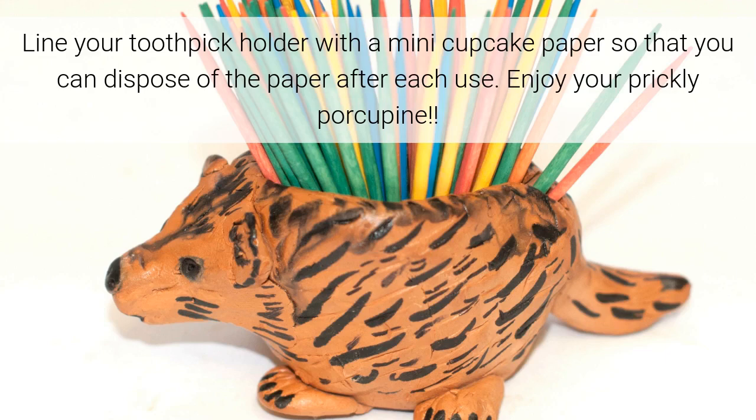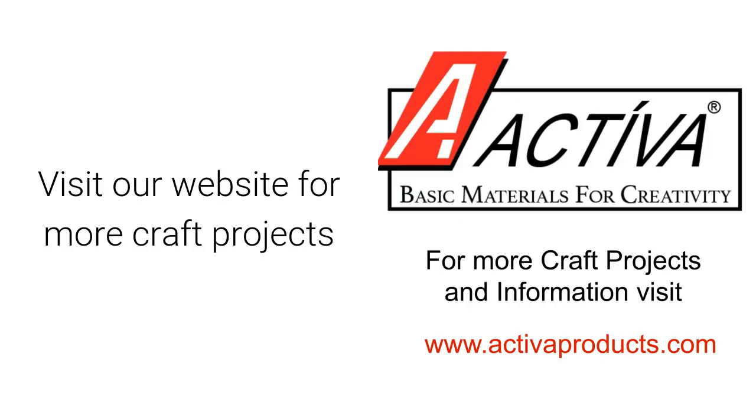Enjoy your prickly porcupine! Visit our website for more craft projects.